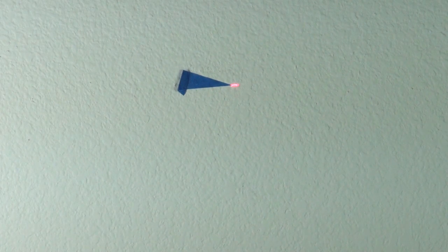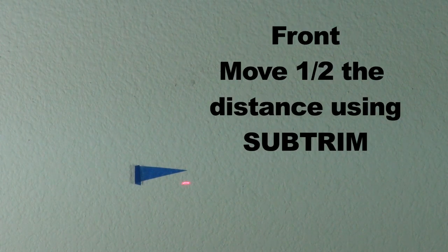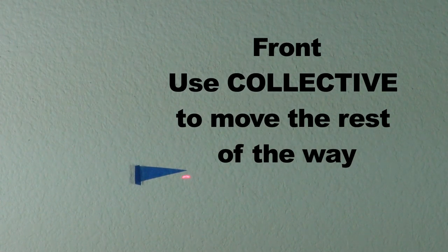Now turn the head 180 degrees so the laser shines on the mark in front of the helicopter and check to see if it's on the mark. If it's not, split the difference — use sub trim half the way, collective the other half. Go back to the rear; it should be on the mark. If it's not, same thing: sub trim and collective.